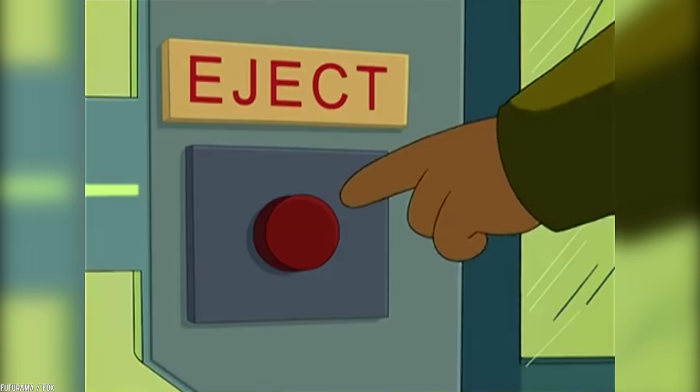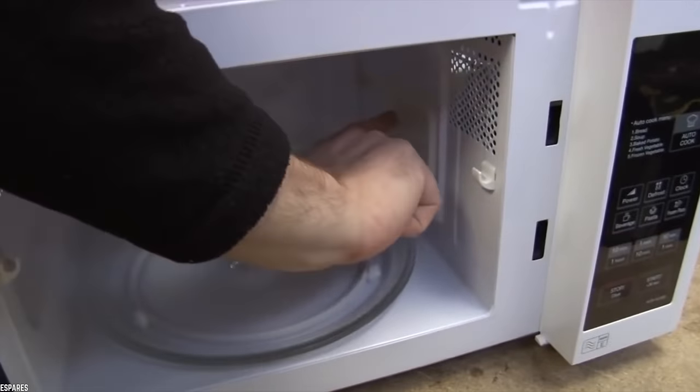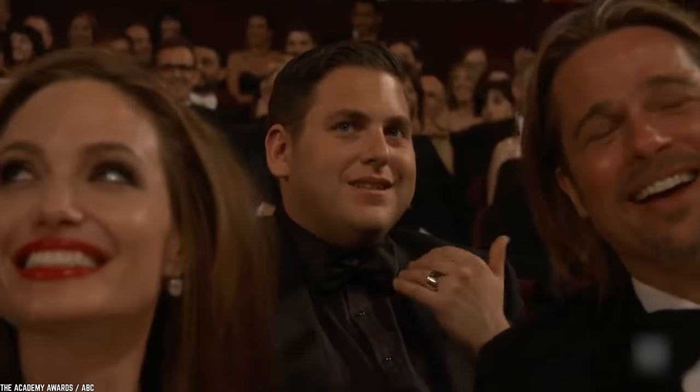Whether the microwave is turned on with nothing inside on purpose or you accidentally pushed the start button, it is important to note that an empty running microwave can do some serious damage to your appliance. And no one wants that — especially your microwave.